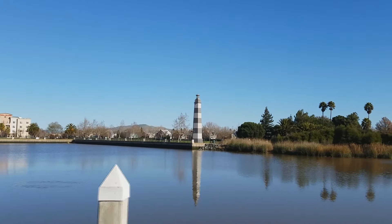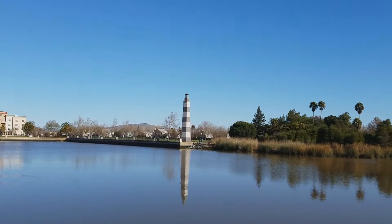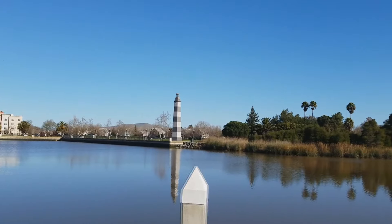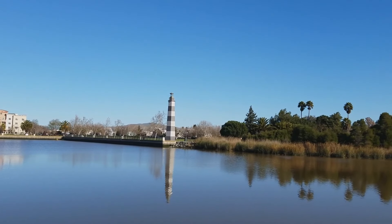Right now I'm using the follow mode. As I'm walking, the camera stays locked onto the lighthouse that's over there in the bay. No matter how much I move my arm — and right now I am moving my arm back and forth — the camera is staying locked on that lighthouse. Pretty cool.